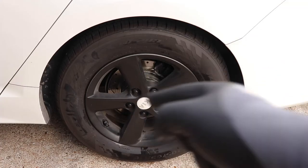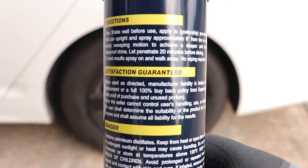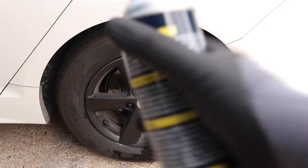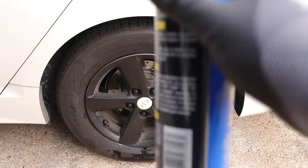Now that our wheels are nice and clean, we can go ahead and apply the Coverall. This product says for best results, spray on and walk away — no wiping required. So that's exactly what we will do. We'll spray it on and come back in about 20 minutes to see how shiny the wheels look compared to the other wheels. This product is great for wheels — if you have plasti-dip on your wheels, plasti-dip is rubber, so this product is great for that.